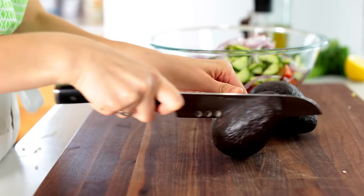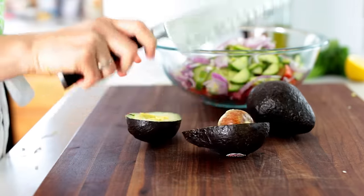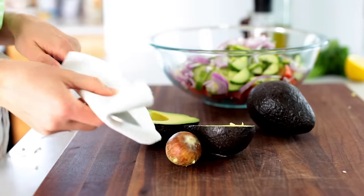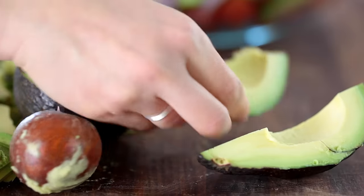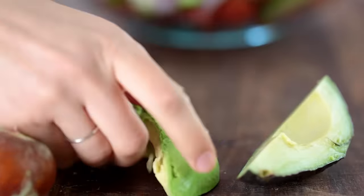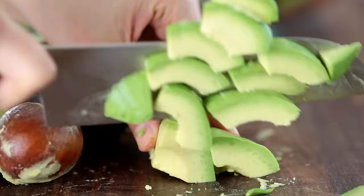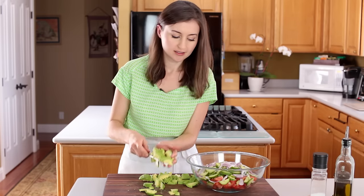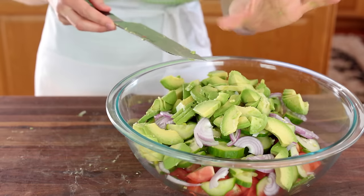Because we love avocado, we make sure there's plenty of it in here. Check out this easy method of pitting and slicing an avocado. And in it goes — like I said, lots of avocado.